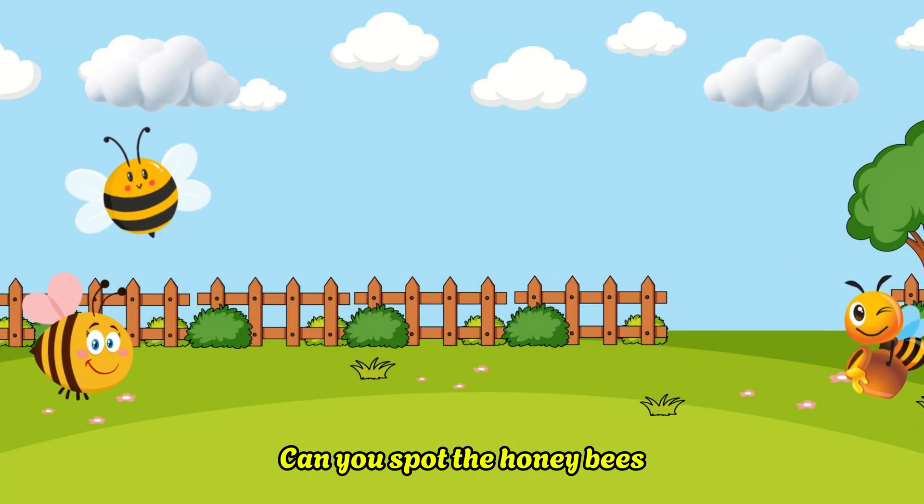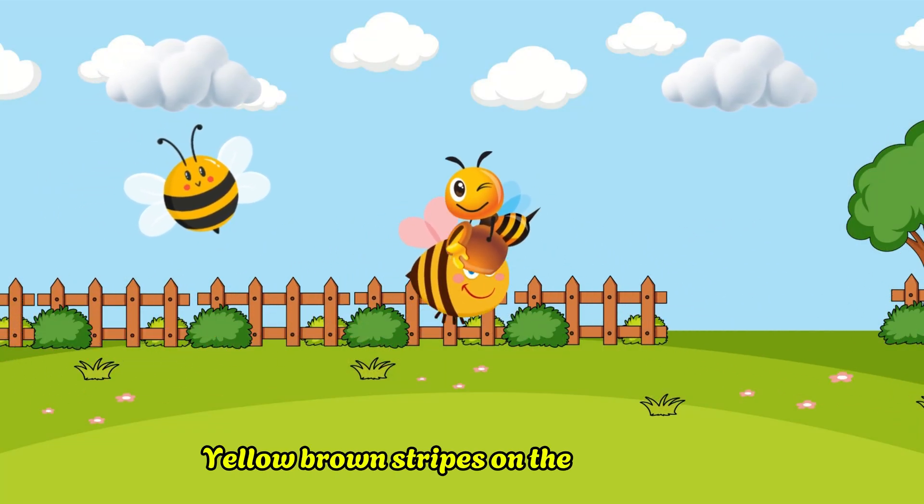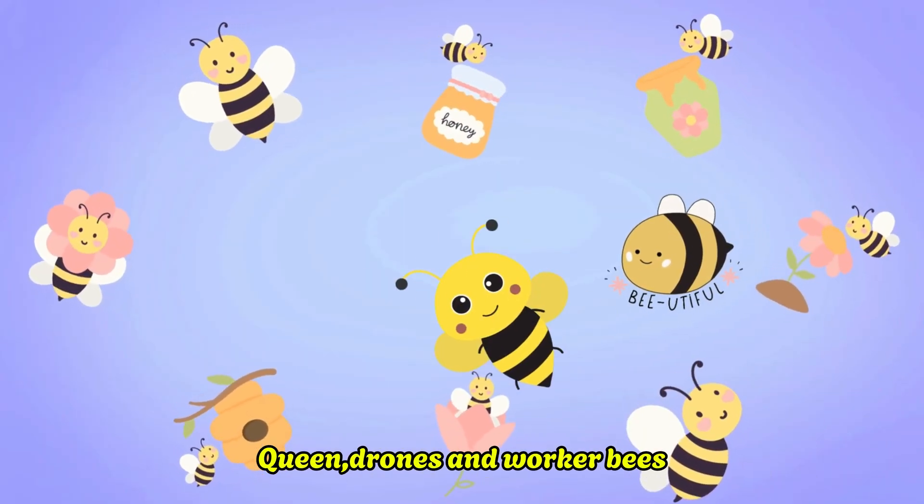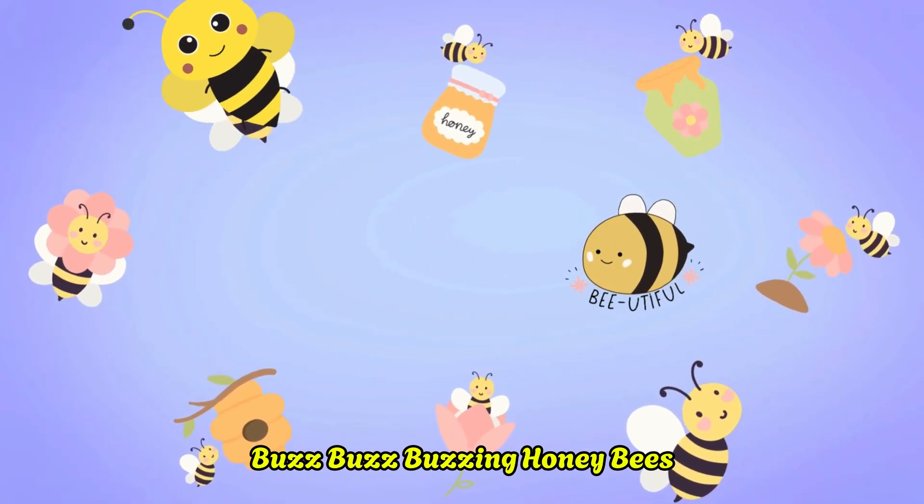Can you spot the honeybees? Yellow and brown stripes on the honeybees. Queen, drone, and the worker bees — buzz buzz buzzing honeybees.